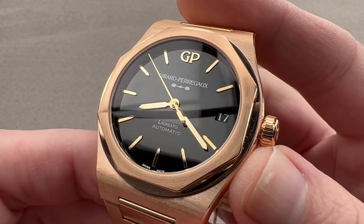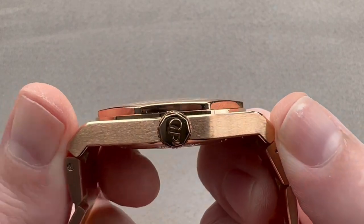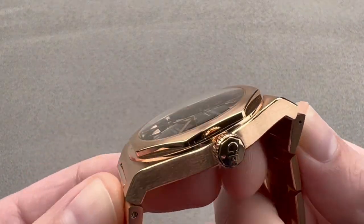42 millimeters in diameter in pink gold. The watch is 10.9 millimeters thick. From lug to lug, just the case, it's 49.3 millimeters. If we include the end links of the bracelet, it is a broader 52.6 millimeters across the wrist.